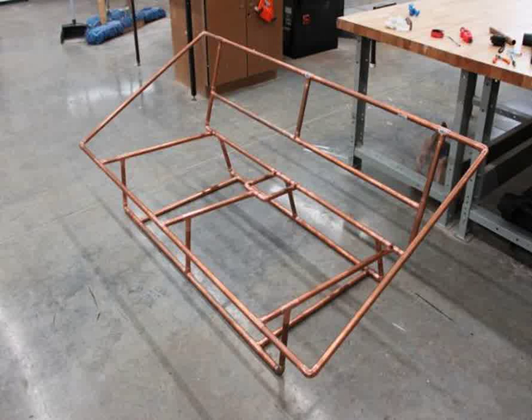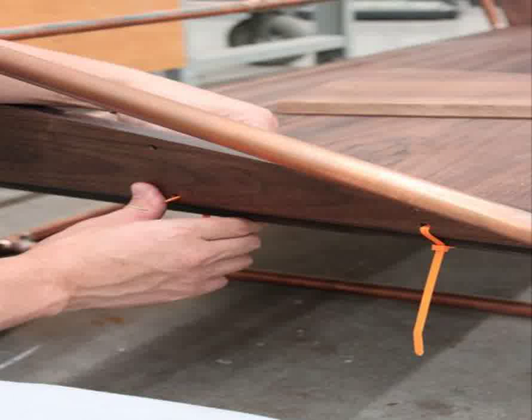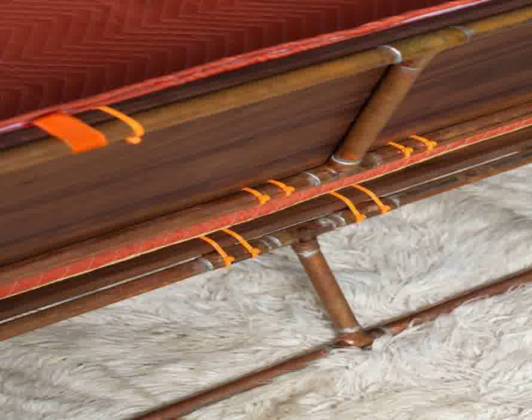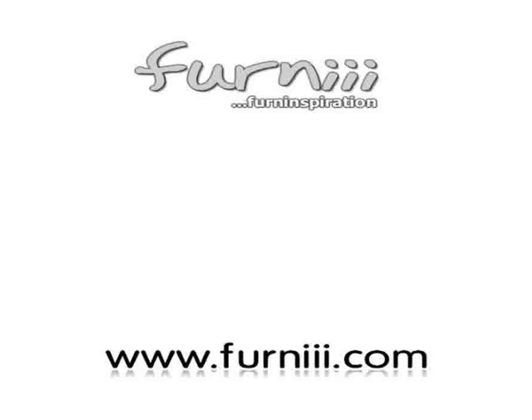There are no difficult miters or glued joints. Click the link below for details and check the latest modern and contemporary furniture design only on Fernie.com.